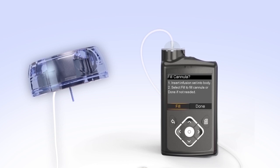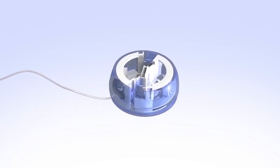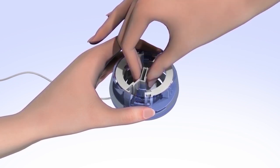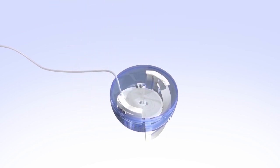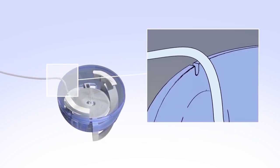Next, you'll prepare to insert the infusion set. Gently pull the end of the spiral paper backing to remove it. To prepare the Mio for insertion, with one hand hold the inserter on the lined indentations on each side of the device. With the other hand, pull the center of the inserter back until you hear it click. Remove the needle guard by gently twisting to loosen it and then pulling it off. Be sure to loosen the needle guard prior to removing it, as pulling it straight off could cause the infusion set to dislodge and make the set unusable. Place the tubing in the slot on the side of the inserter to ensure the tubing is not caught underneath the device during insertion.